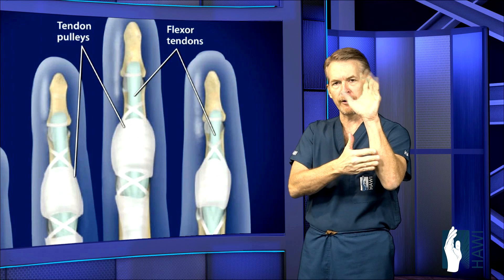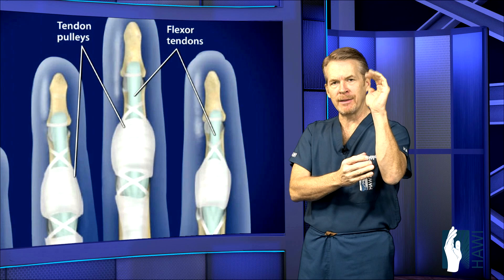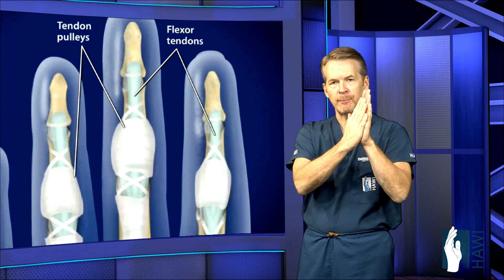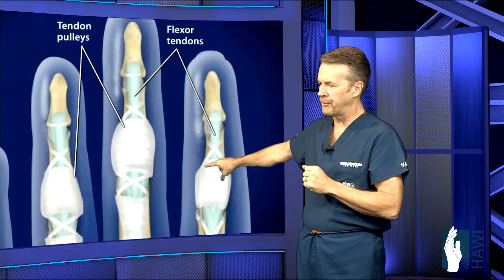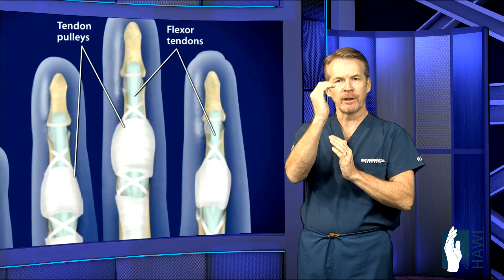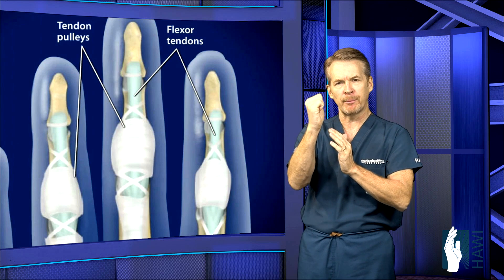The muscles cause contractions of those tendons, allowing you to bend the fingers into the palm. There are two tendons that go to the tips of the fingers and one to the thumb, and they go through a system of bands or pulleys. Several pulleys in the fingers are critical to function, similar to a rope going through pulleys that allows the mechanical advantage of the fingertips to curl into the palm.